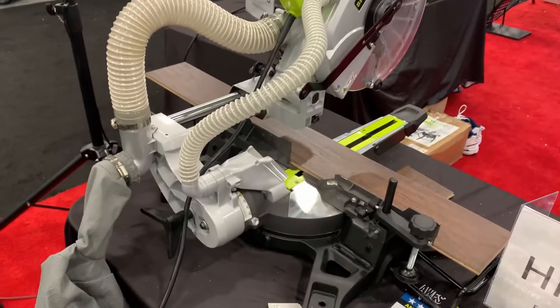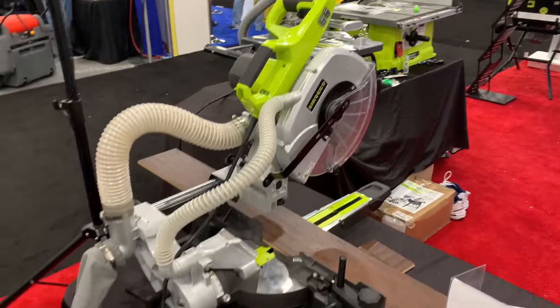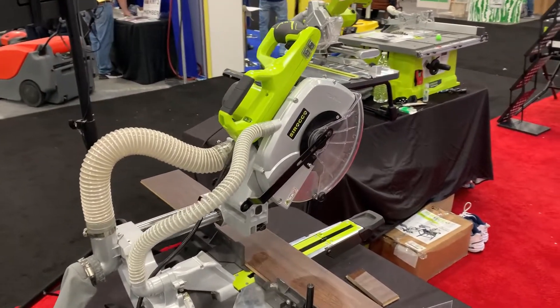And better dust collection will give you better quality cuts. There's also a chop saw coming out — it'll be available at the beginning of 2022.